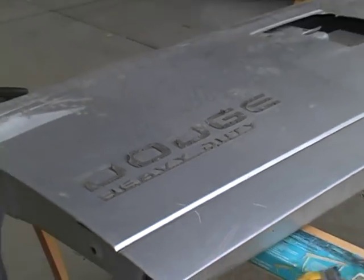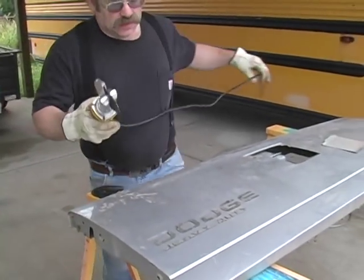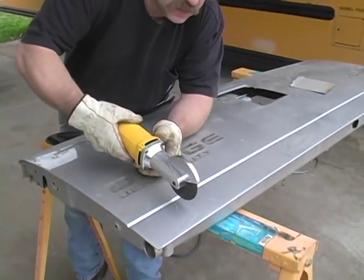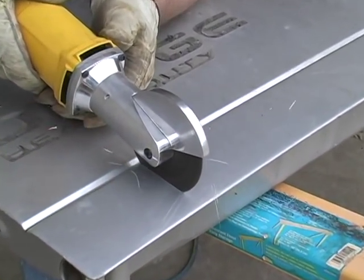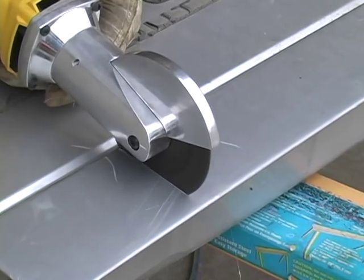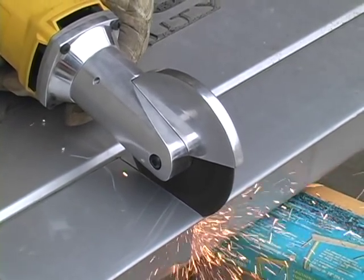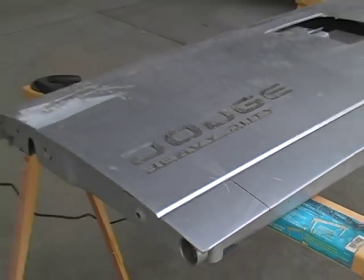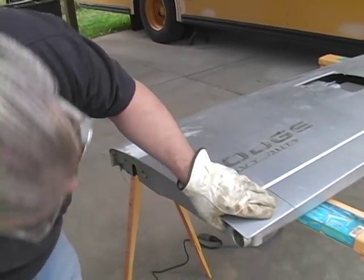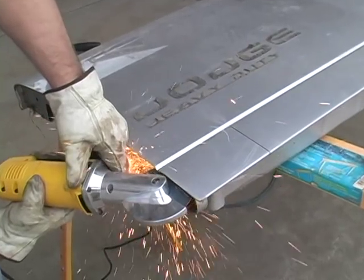She likes to cut good, don't she? I can access every part of this tailgate. So let's run the Cut-Off Tool.